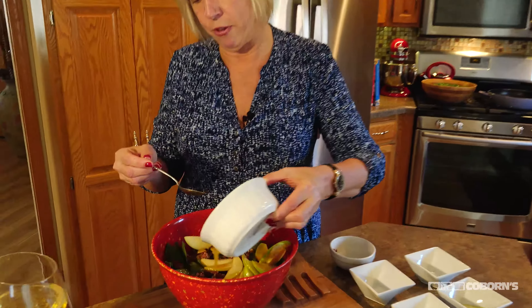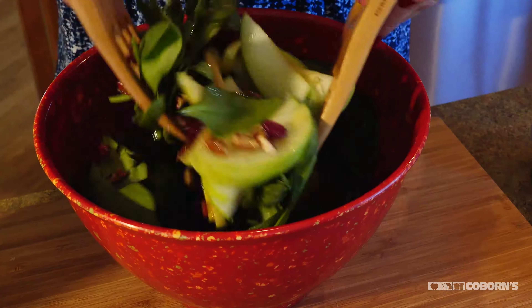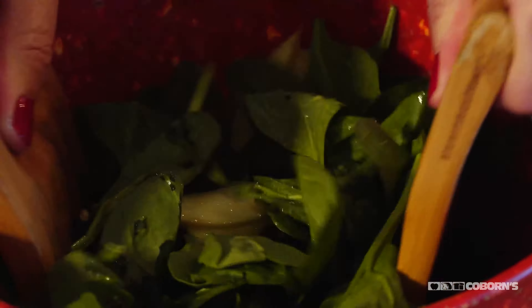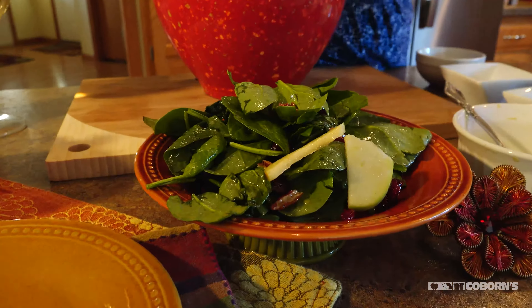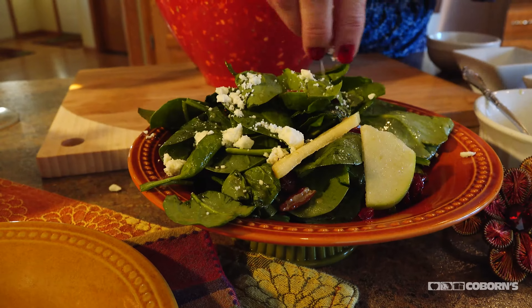And this is a great fall salad to serve. Make sure everything gets mixed together. Now I'll just put some on a plate, and then what I like to do is just add a little feta to the top.